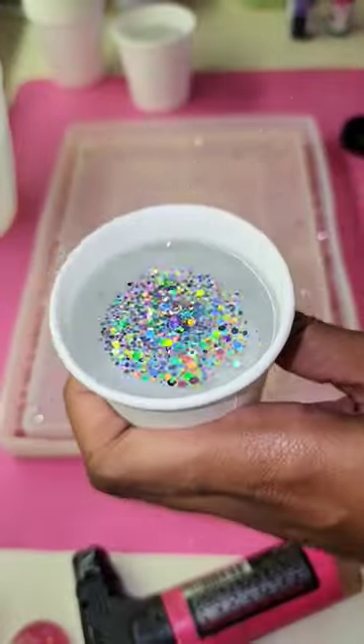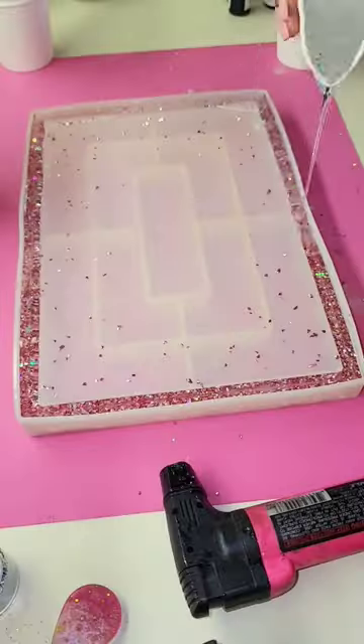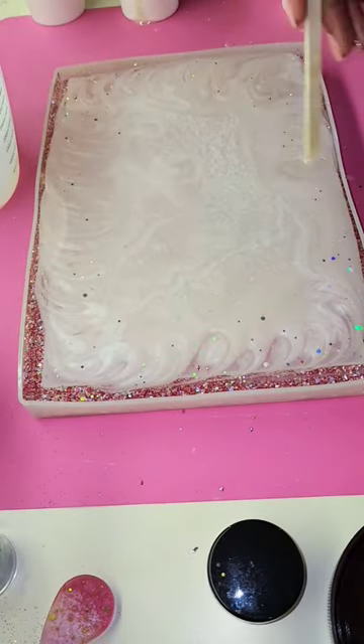Okay guys, so this tutorial is of this stunning resin tray that I just recently made. I used this really pretty rose gold crushed glass and I filled the entire rim of the tray with it. Then I took clear resin with silver iridescent glitter and I poured that over the crushed glass, just to make sure that that pink color really popped once it was all demolded.